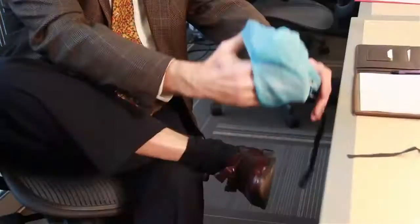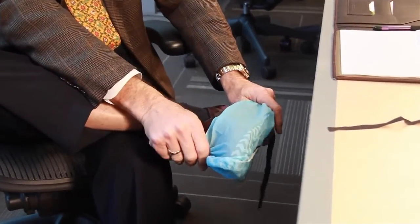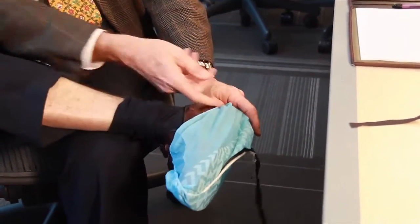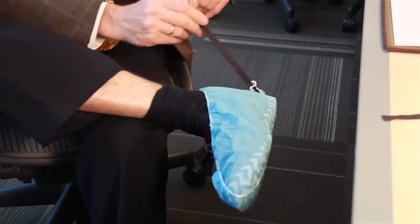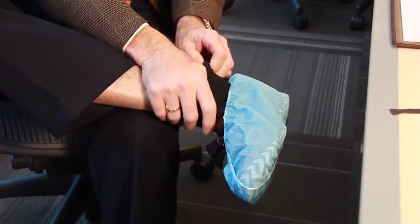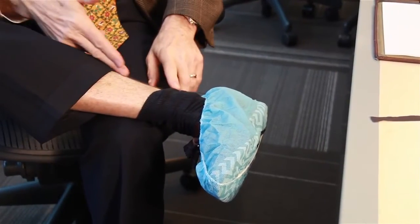Basically, what the operator does is, like a traditional shoe cover, you take the front of the shoe cover and put it over the front of the shoe. The back of the shoe cover comes up over the heel, and then the conductive strip needs to make contact with the operator's skin under the sock. So what we've done is we've created a complete circuit so that any static buildup in the operator is going to be grounded through the strip, and then this strip is going to make contact with the conductive floor.